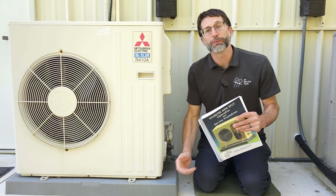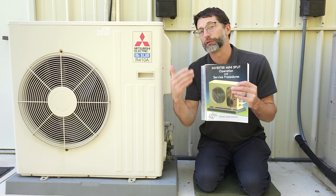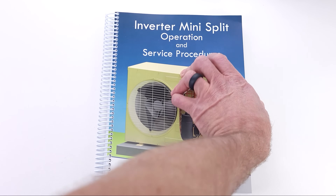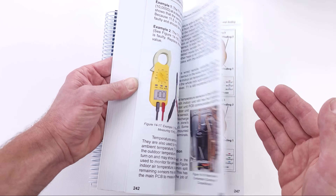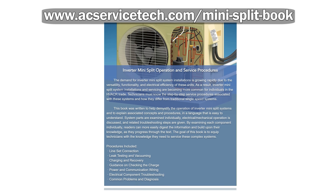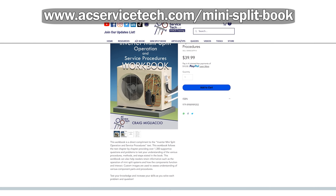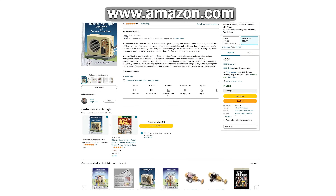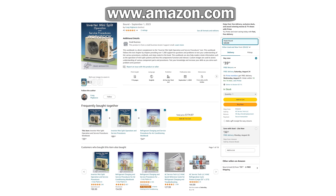I hope this video helped you understand more about mini-splits. If you want to learn more about the electrical side, refrigerant side, troubleshooting, and multi-zone systems, check out our inverter mini-split operation and service procedures book at AECServicetech.com and on Amazon. It has 470 custom images and comes with a 1,300-question workbook. We'll see you next time at the AEC Service Tech channel.